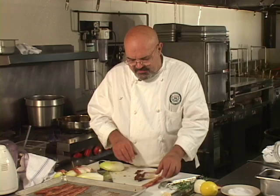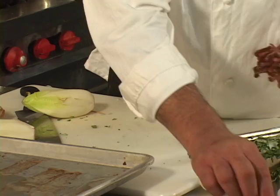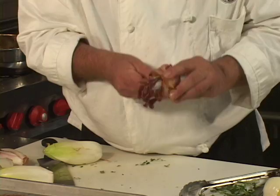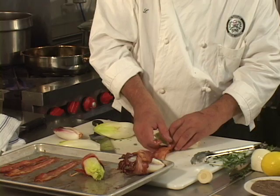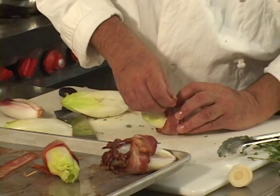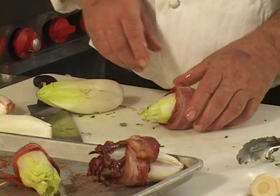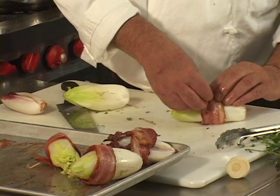You can layer the bacon pieces on top of each other so that you can get all the way around the endive. And you just secure this with a toothpick, like so. Here's another one that needs a second piece of bacon to make it work. Let's try this one — I think we can squeeze this one on with one piece of bacon.